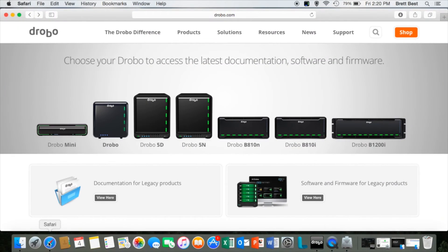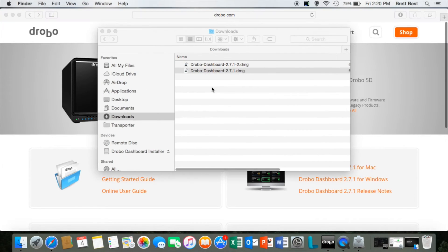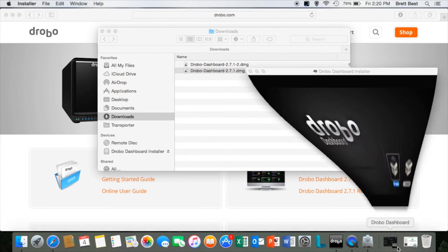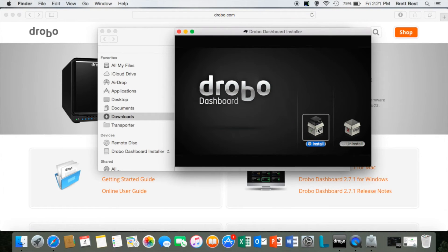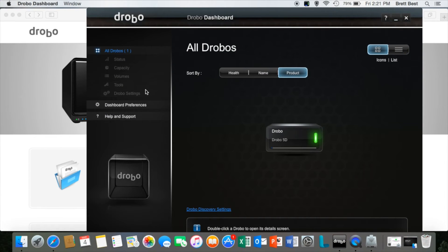The first thing you'll want to do is go to drobo.com/start. Here we've launched our web browser — we can see all the Drobo products available. We're just going to select the Drobo 5D, and you'll see options for a Mac and a Windows version of Drobo dashboard, so be sure to select the appropriate version for your operating system. Once that downloads, go through the prompts for installation, open the installer, and click Install.